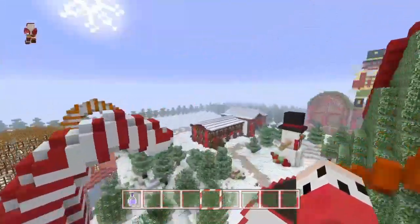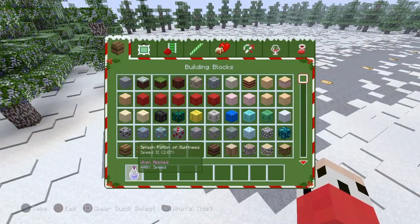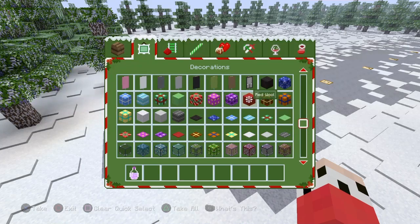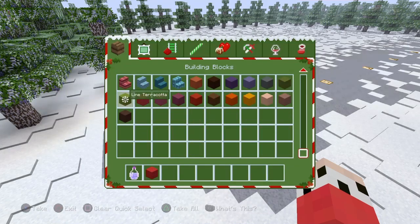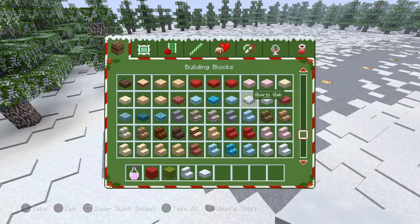We're going to have to hurry up because we're almost at the end of January, and I don't really fancy going any further. So let's go grab some materials that I'll probably use.